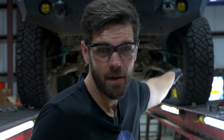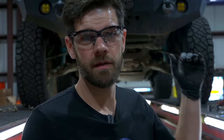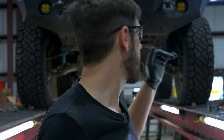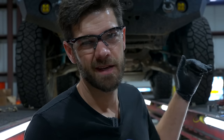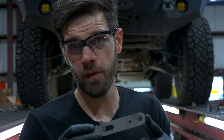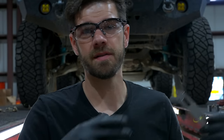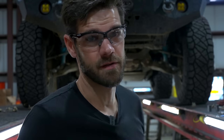My Expedition One bumper mounts also get in the way, so I'm going to have to cut some of that off. I've cut on that mount before to make room for my King's mounting — I had to notch it — so I'll need to modify it a little more to make everything fit. Either way, this is going to require more modification because of all my aftermarket parts. Keep in mind that if you have a heavily modified vehicle, you may have to figure out some things outside of the instructions.